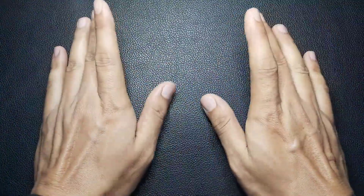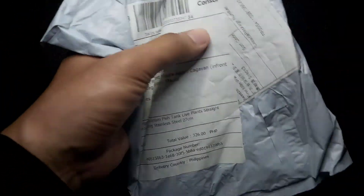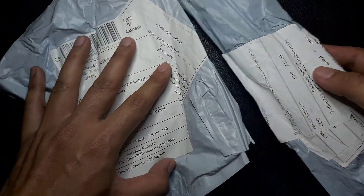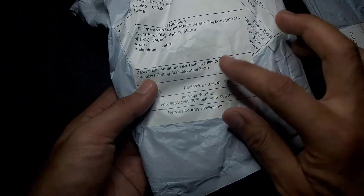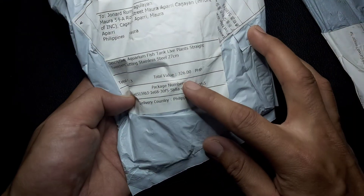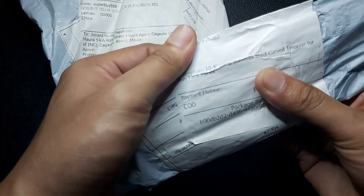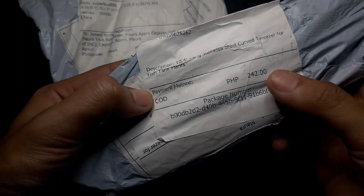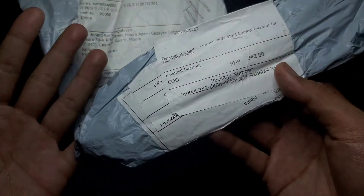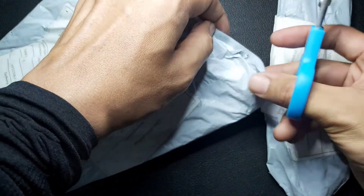Welcome back once again guys! Today we'll be unboxing our Lazada orders which came last week. I got a problem with my short tweezers so I ordered lots of tweezers — some may even get into a raffle draw soon, so please stay tuned. This one is an aquarium fish tank live plant straight tweezer, 27 centimeters in size. The other is a 10.4-inch stainless steel curved tweezer for fish tanks or plants, costing 242 pesos, and the other is 326 pesos. There are three and two inside, so let's open them now.